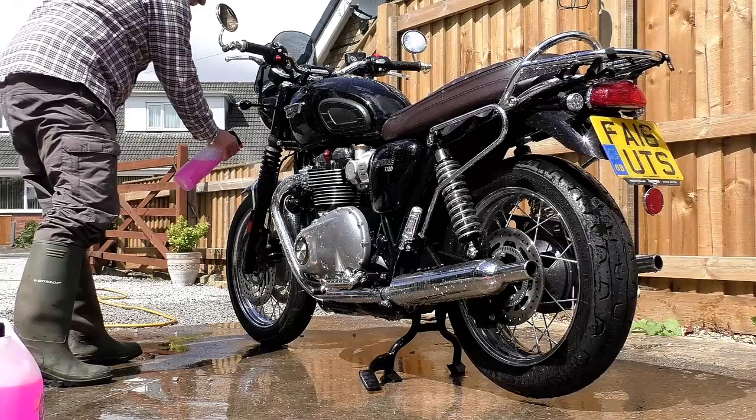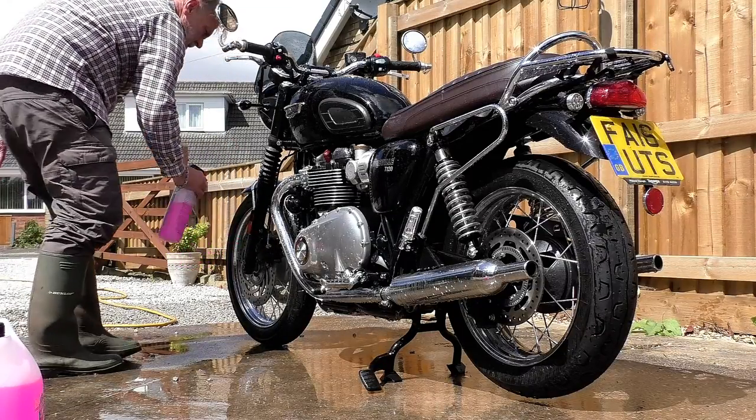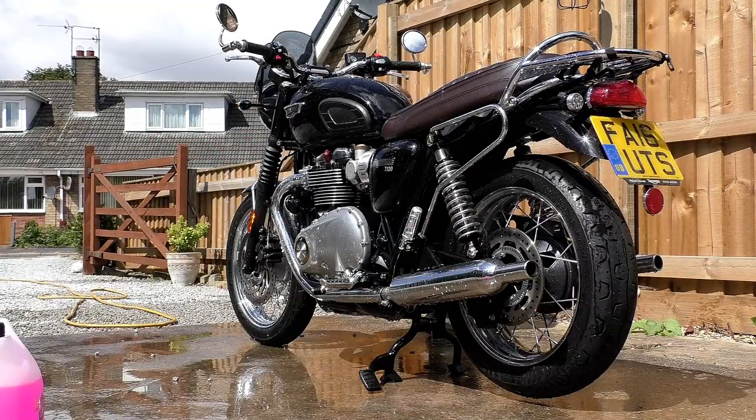I'm sure ACF 50 is eminently suited for aircraft use, but we shouldn't be surprised that as far as motorbikes are concerned it's not really up to the job. I've still got two-thirds of a tin languishing in my garage, and the only reason I haven't thrown it away is because I paid so damn much for it. So what do I use, and why?